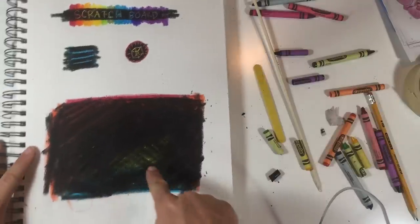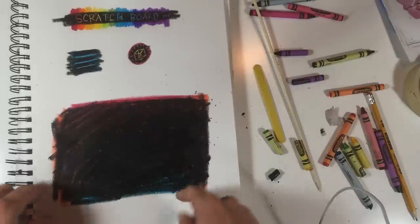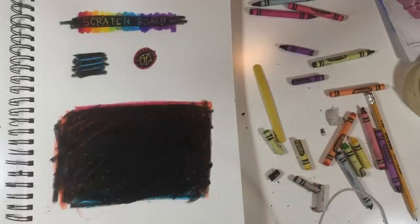The less color you have shining through here, the better. Also, if you're doing this with a class, you might want to do it small. Cover it up as best you can, grab your drawing tool, and draw whatever you want in there.